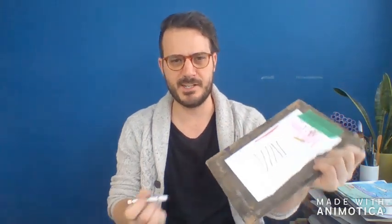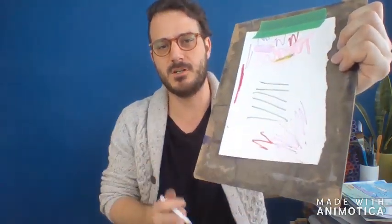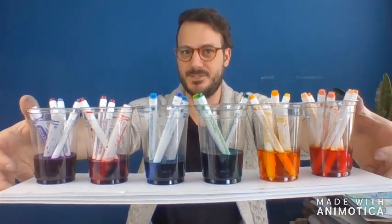I'm sure you have these lying around — markers that have lost their caps, dried out, and they're no good for drawing anymore. Look at that, doesn't work, no good, right? But I'm going to keep it and with that I'm going to make all kinds of cool paint that we can use.